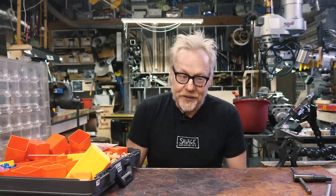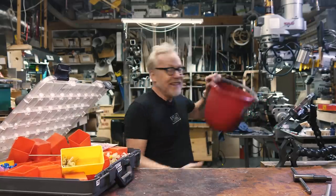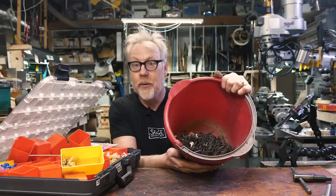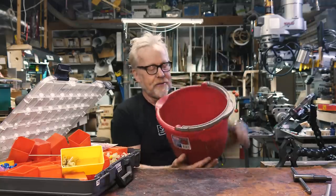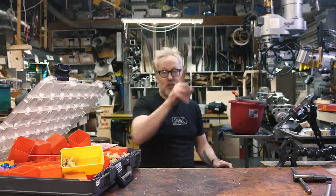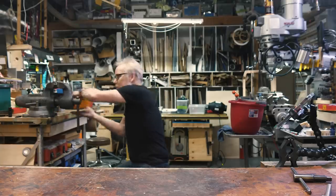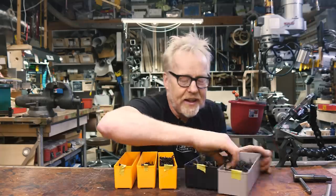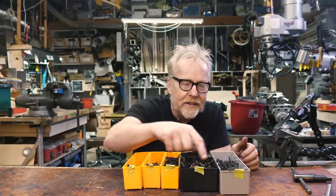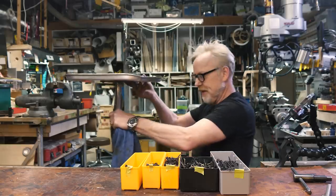With the drywall screws, I came up with a sorting algorithm that's actually going gangbusters. This bucket is half of what it was an hour ago. I don't think it'll take me much more than another hour to finish sorting seven or eight pounds of drywall screws. I want to show you how I did the organization because I think it's interesting. What I did was I took each size of drywall screw and taped it to the end of a sorting box.